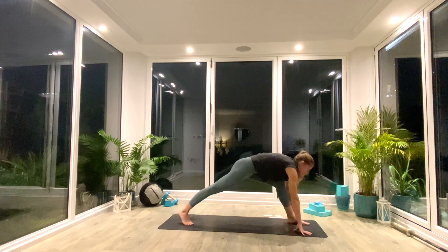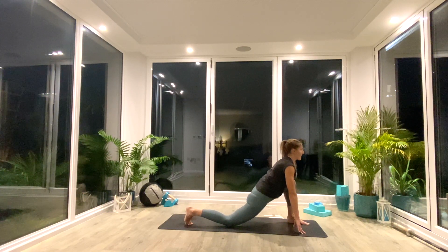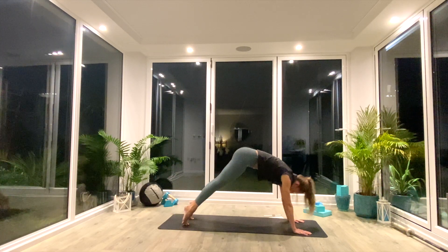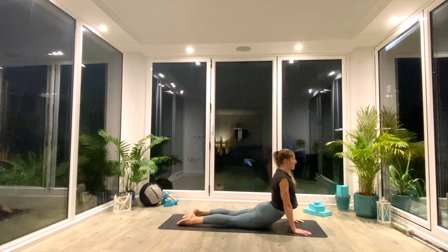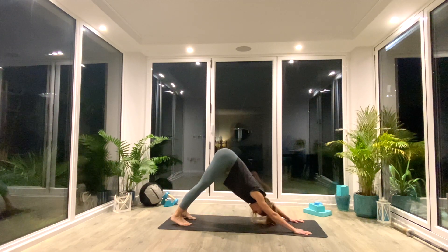On the next inhale, step the right leg back this time into your high or low lunge — yogi's choice. Roll the shoulders back and down, eye gaze forwards. Exhale, step back to down facing dog. And then when you're ready, we'll take that vinyasa. So inhale, roll forwards, high plank. Exhale, low plank or knees, chest, chin. Inhale, press up to cobra. Exhale, tuck the toes and press back to down facing dog.